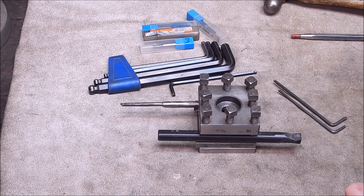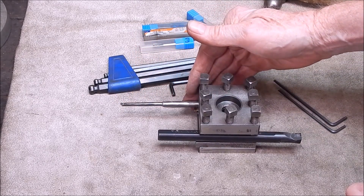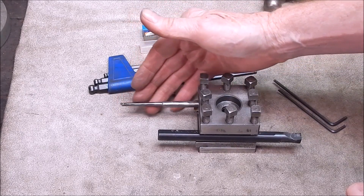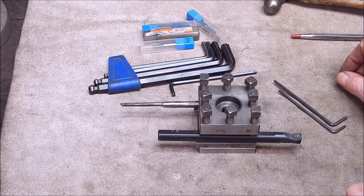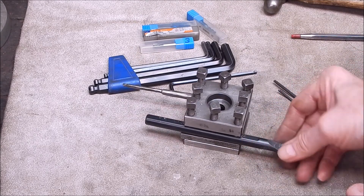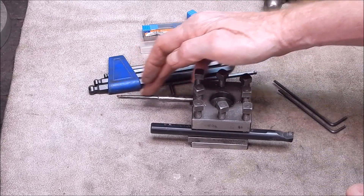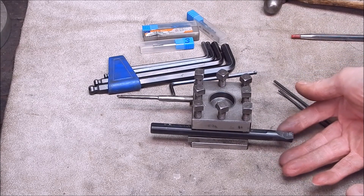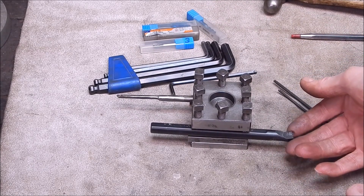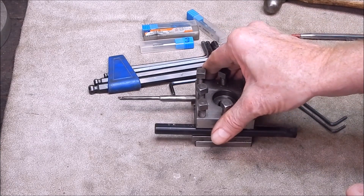G'day, it's Rob here again. Recently I did a video and I showed you how useful small boring bars are. In fact, they're not just useful — they are basically something you just can't do without if you're doing any sort of model work. The bigger boring bars look impressive and all that, but they can't do anything like what the little boring bars can do. You're just not going to do anything with them if you're making models and you want to get down to a really small diameter hole and clean it up for a snug fit.